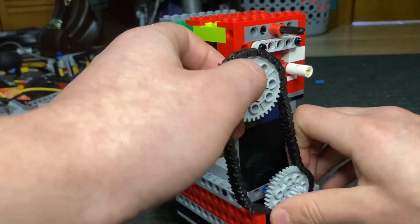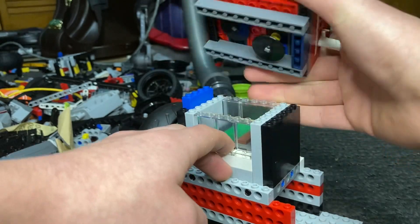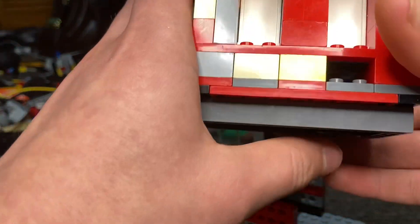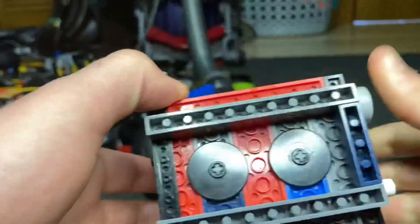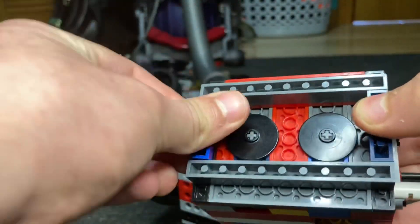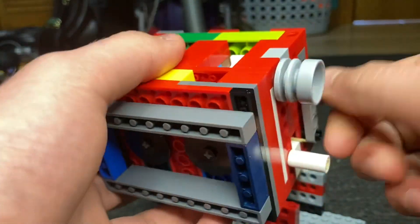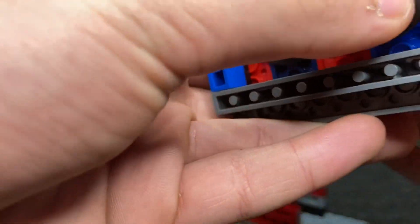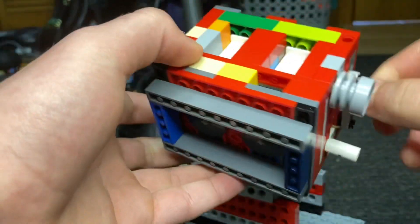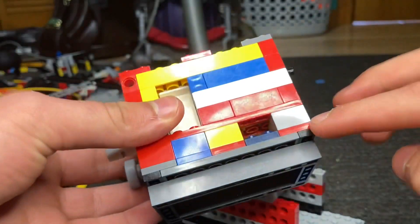Now that we've actually got the actual cylinder head off, you can actually view the valves and how they work. This side is the exhaust valve, this side is the intake valve.